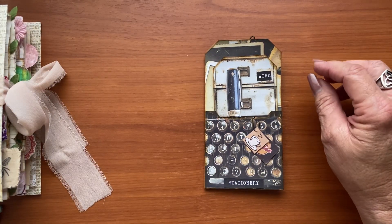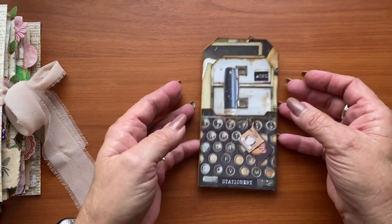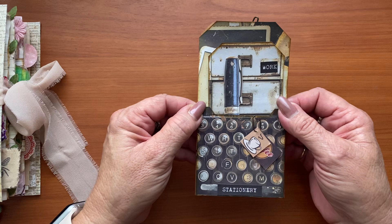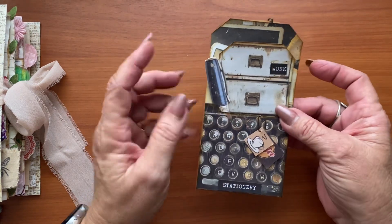Surprise, surprise — that is my favourite way to use up all these shopping bags I end up with these days, just to give it a little bit of strength. It's tag shaped, and because we have a double tag, I decided to create a little notebook.